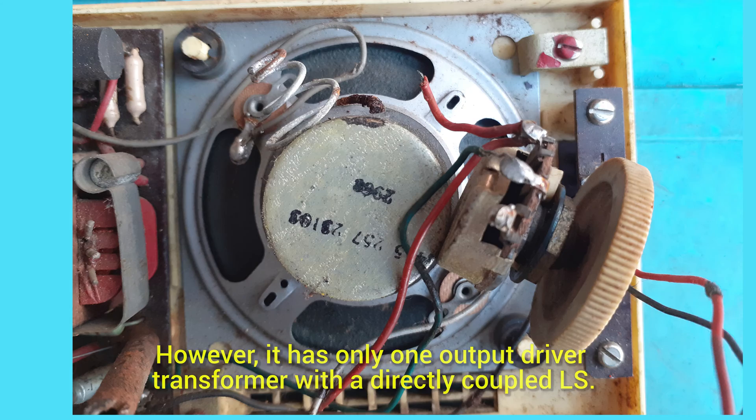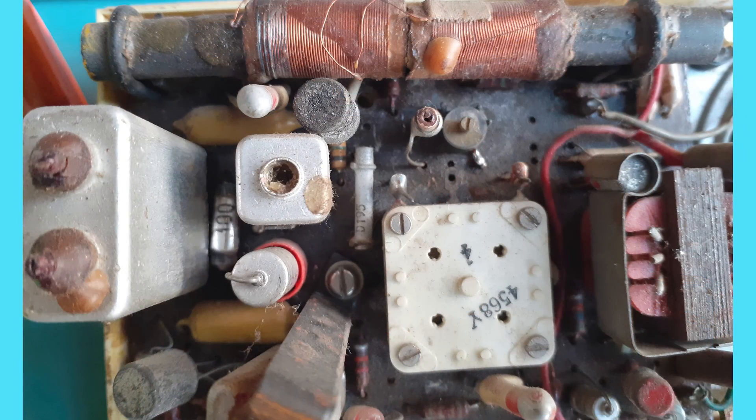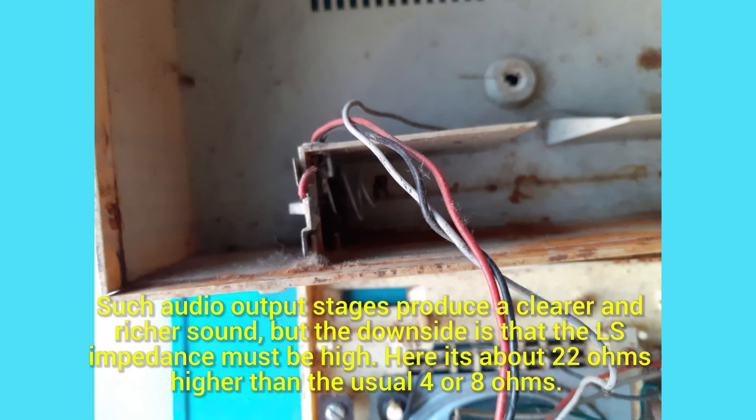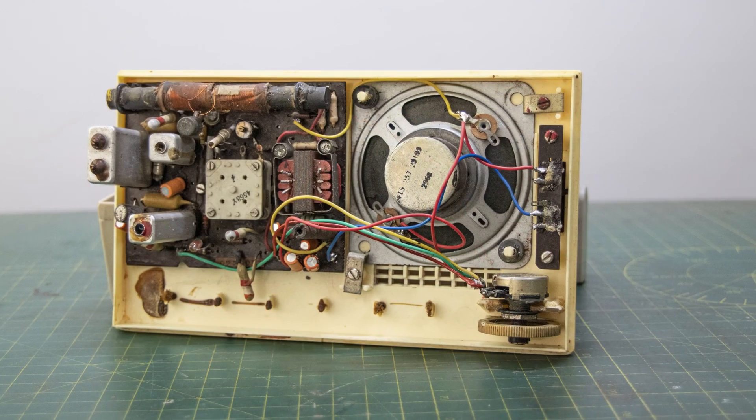To sum up, the restoration work amounted to: change of the volume control, recapping, fixing of the battery compartment, and of course fine-tuning the IF coils.